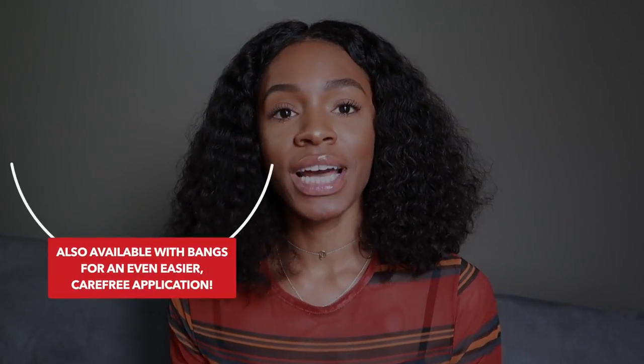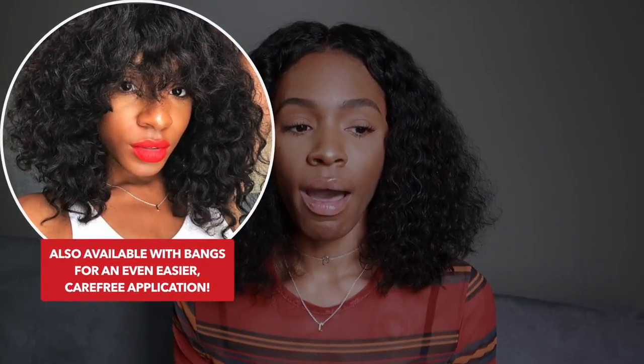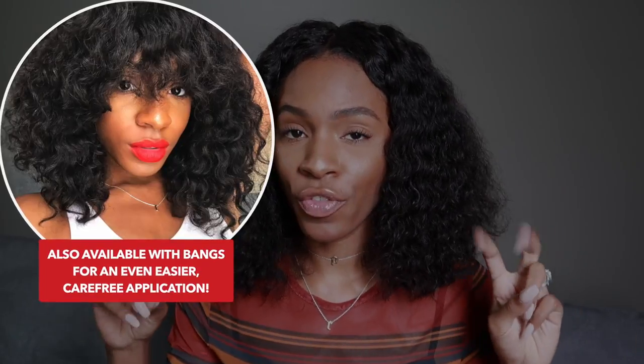Hey guys, welcome back! Today I'm going to be sharing really quickly with you guys the info about this hair that I have in my head right now. A lot of you guys have asked me for the details about another wig that I had just like this. I feel like this is a great beginner-friendly curly style.